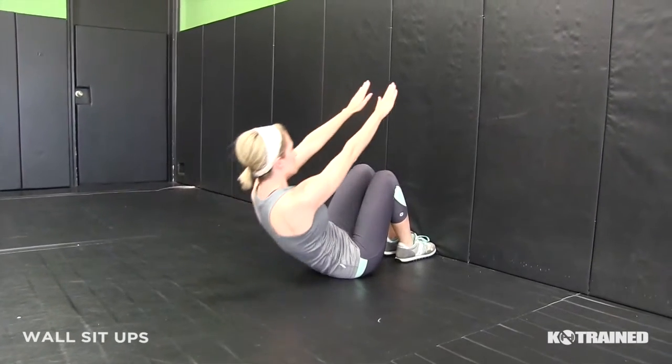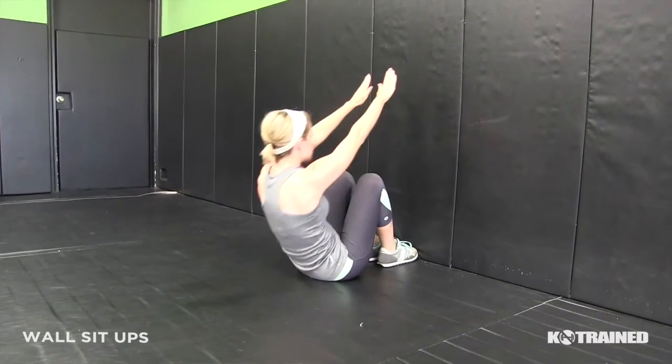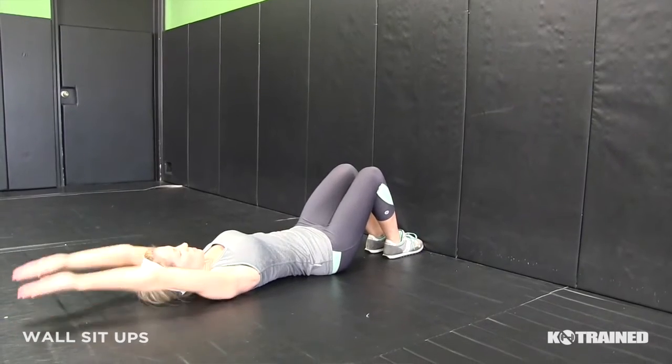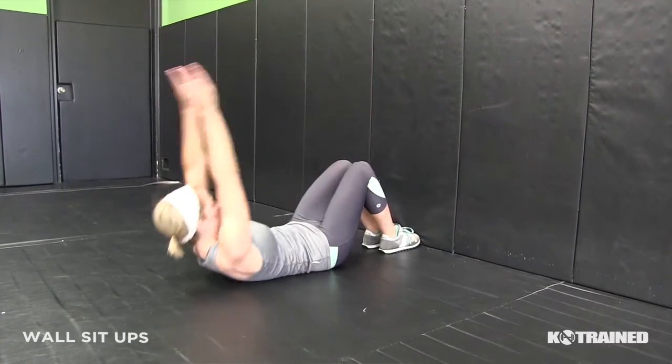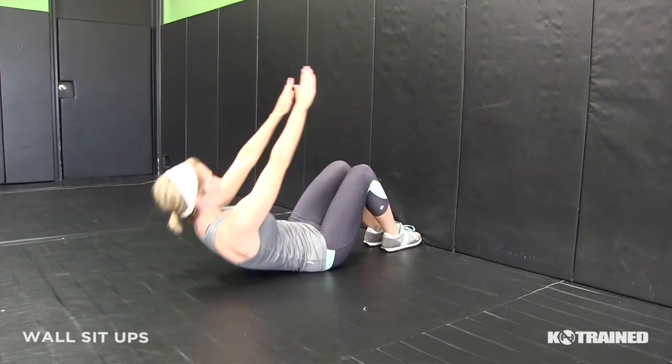For this exercise, place your feet and knees as close to the wall as possible. Keep your arms straight over your head and come up and touch the highest point on the wall. Make sure to touch the wall with your entire hand, not just your fingertips.